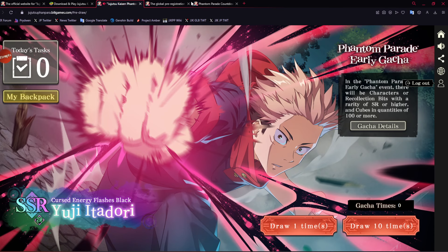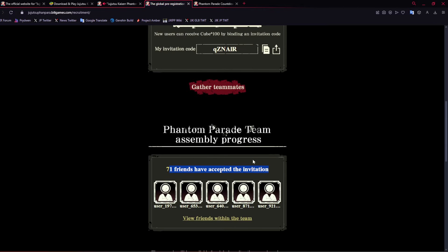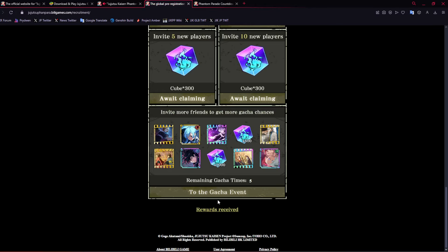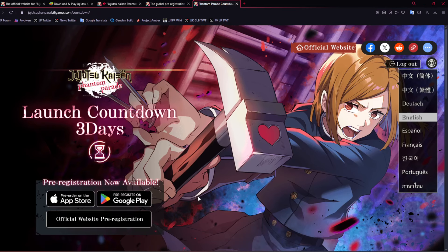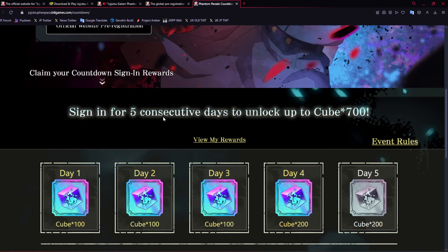If my luck is like this on launch, it's going to be rough. Make sure you do join a team because you do get an extra — for joining a team you get 100. Remember to do this because it's just extra if you're not planning on rerolling. You want to make sure you're doing your consecutive logins, which I think I've been doing every single day — for an extra 700 total, it's going to be good.